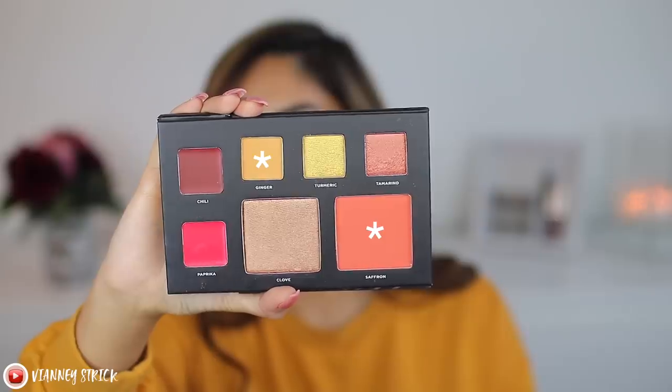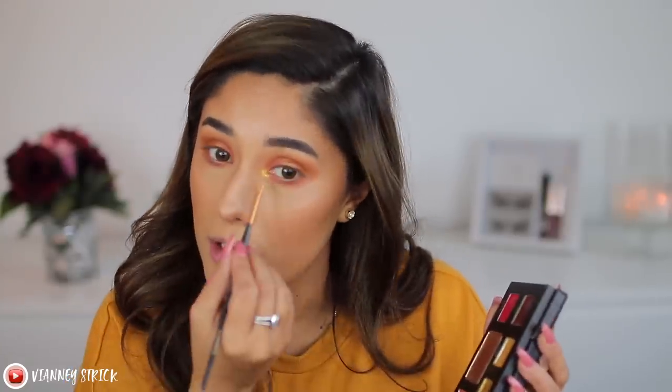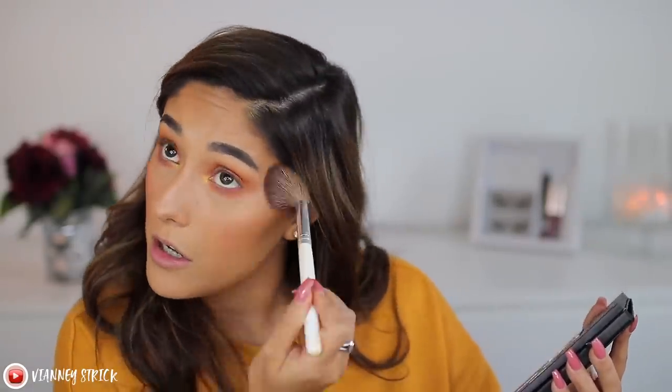Then I go back in with a fluffy brush and Ginger just to diffuse everything. Using my finger I get the highlighter shade Clove and pop it in the middle of my lid — it gives a bit of highlight and really accentuates the eyelid, gives it more dimension and makes your eyes look bigger. Then I go back with Ginger and Saffron to blend the lower lash line. For the blush, Saffron is super pigmented so I give it a good shake — and it'll look almost monochromatic with the eyeshadow.